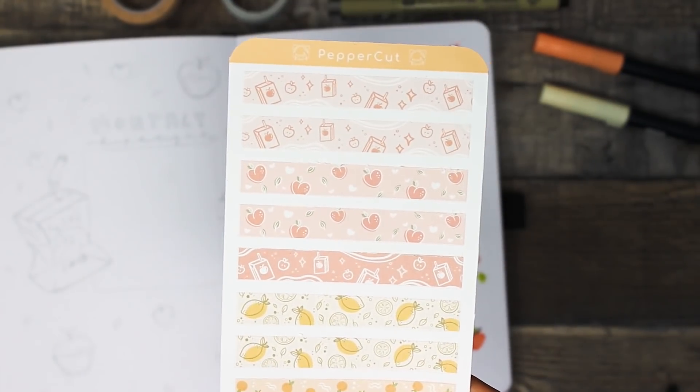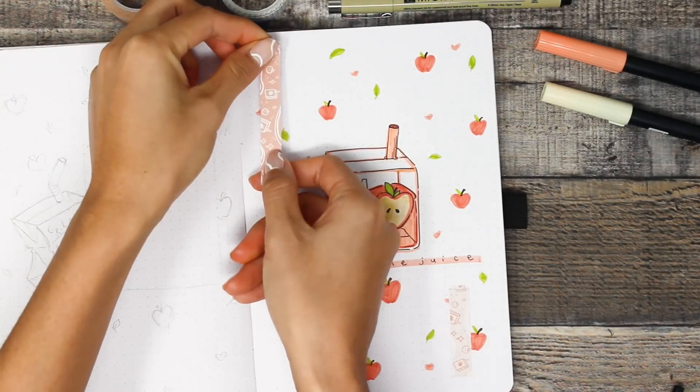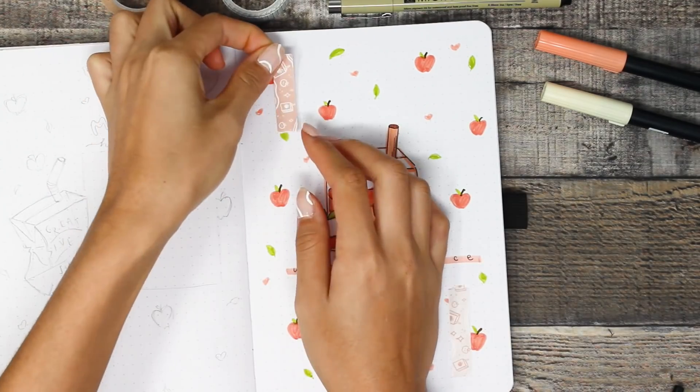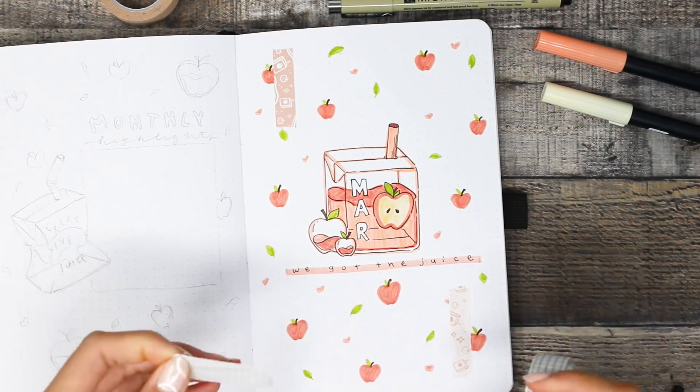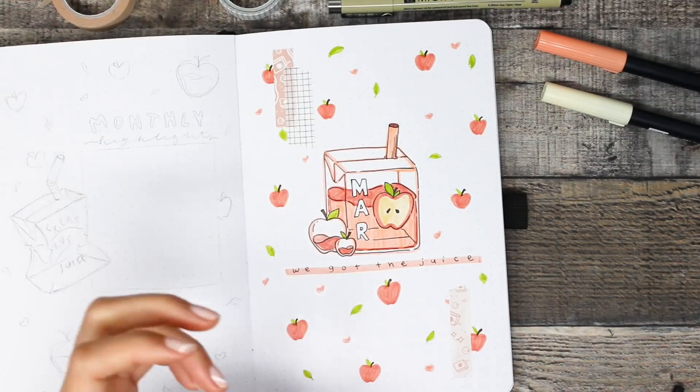These washi tape samples along with other stickers made from this spread — similar to what I did with last month's theme — will be available in my shop, linked in the description box below. Also, 15% of the proceeds from my shop will be donated to Asian American foundations to help fight against the racial attacks we are currently seeing in the Asian American community.